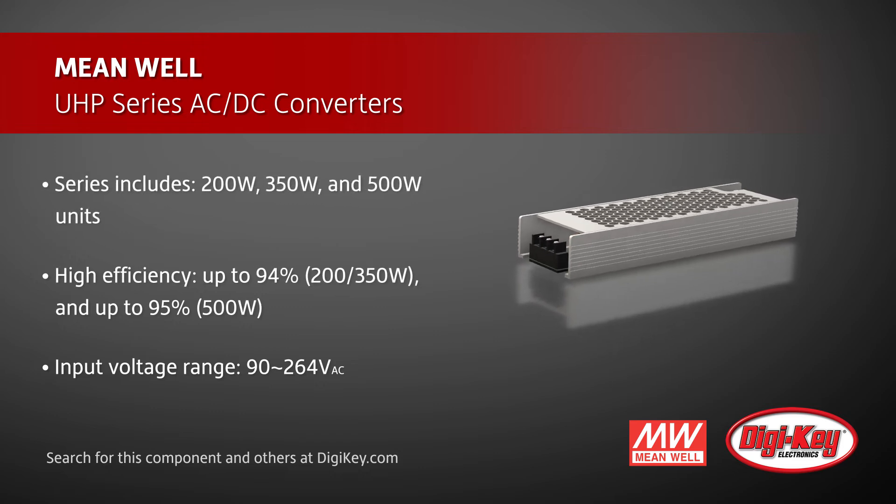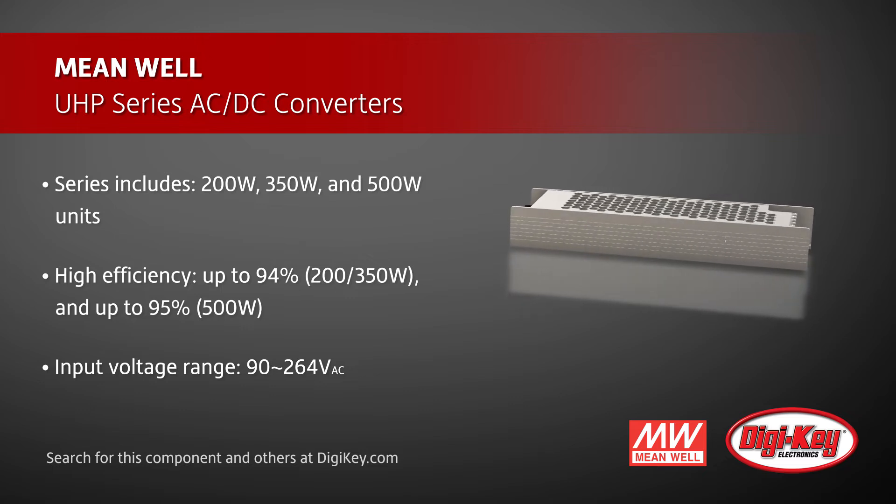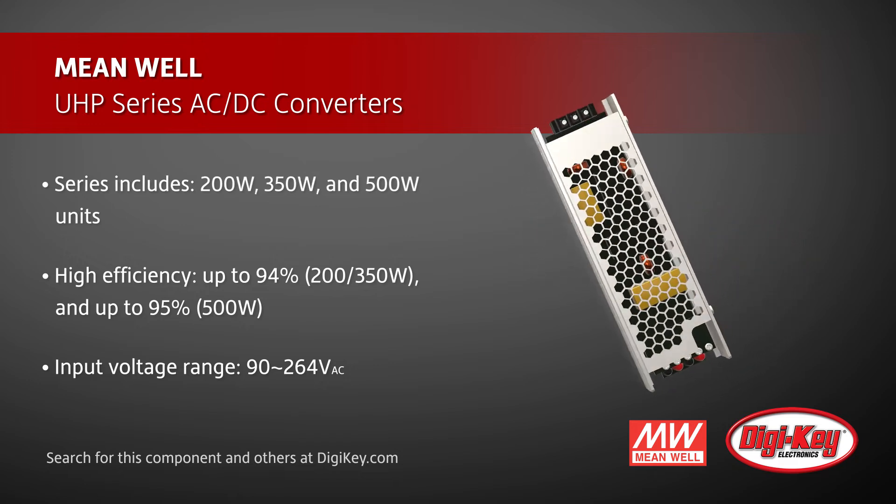Adopting the full input voltage range from 90VAC to 264VAC, this series provides an output voltage line as low as 3.3V and up to 48V.